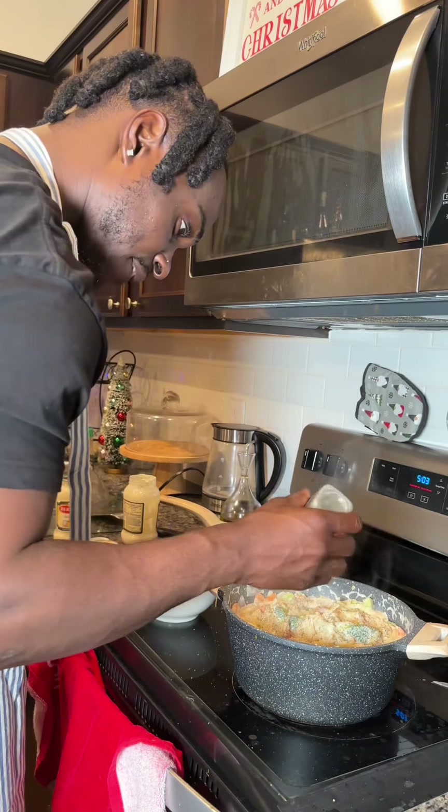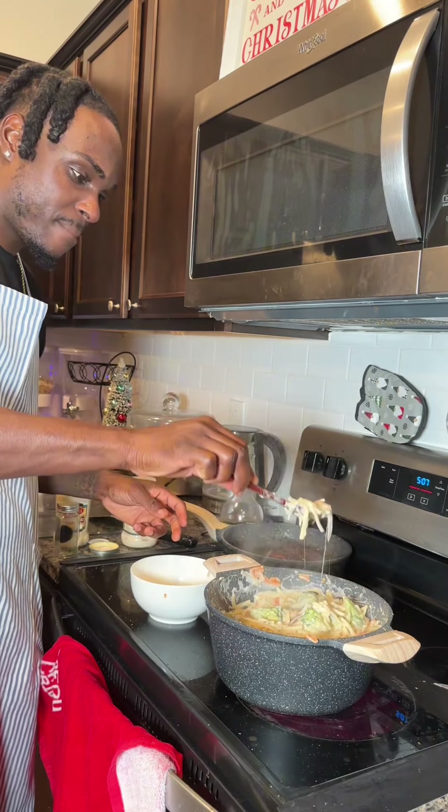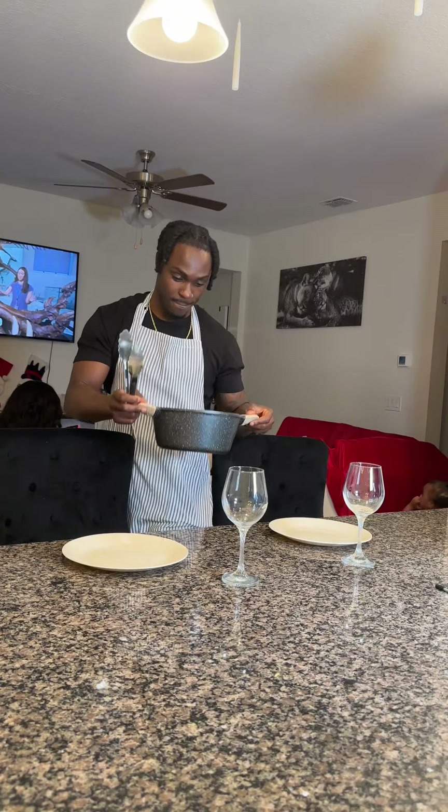Right now I'm chilling because the salmon is already done. Look at that — woo! Look at that salmon, come on man, that salmon is good.